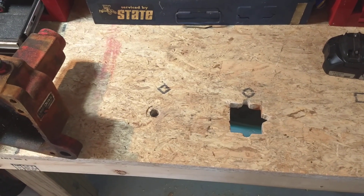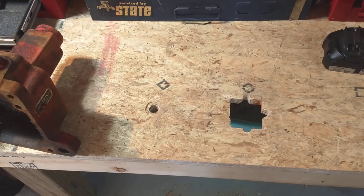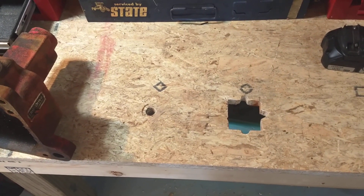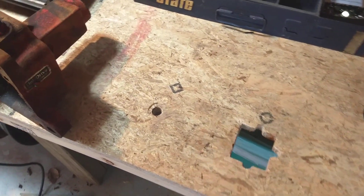Hey, good afternoon everybody, it's Eric or EB in Maine. Just wanted to make a quick video to show what I did to the workbench for holding the transmissions in place on the Wheel Horse tractors.